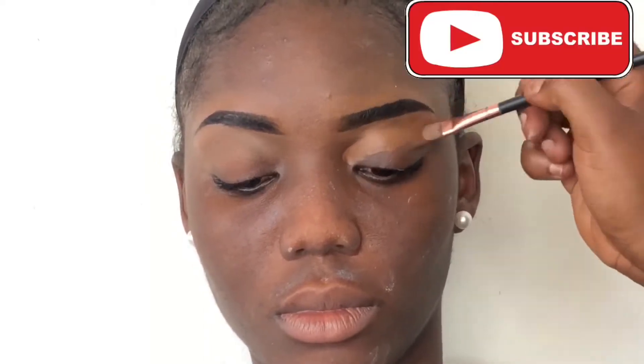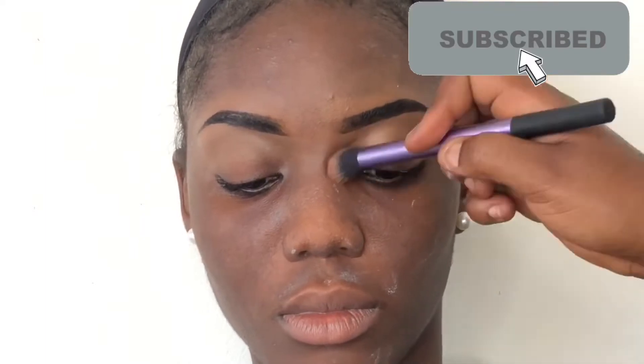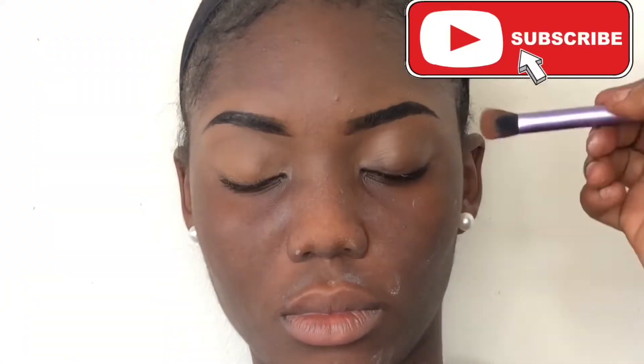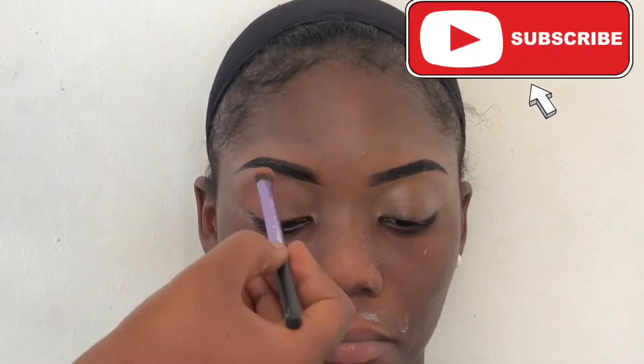I'm using a buffer brush to clean around the brows and blend out the concealer. I did the same steps for the other eyebrow without showing it again. Then I'm using some of the concealer on her eyelids to create a uniform look around the eyes.